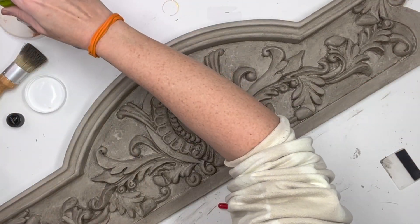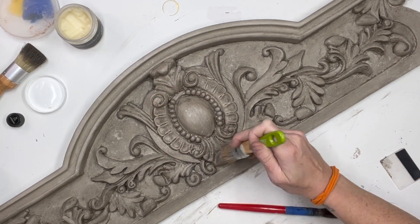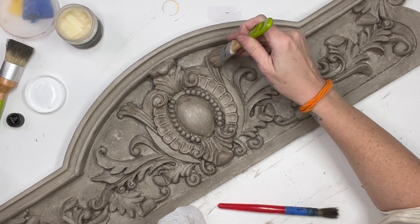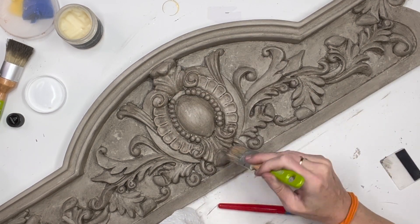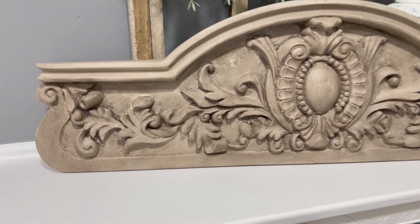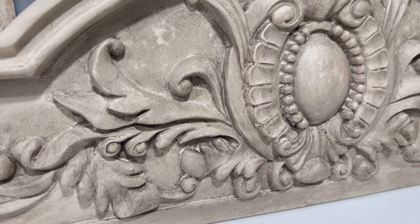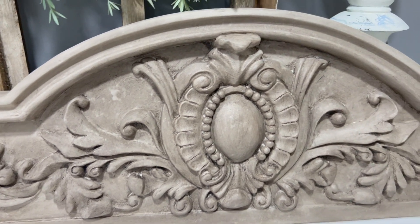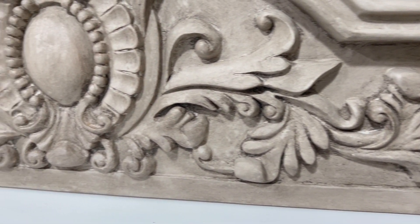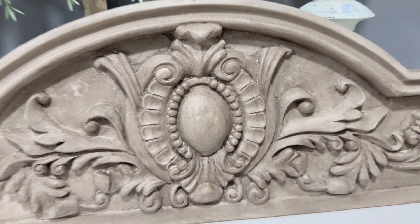After that I grab some more clear wax — it's a great way of blending out and lightening areas where the dark wax is too heavy. Let me know what you think: would you have left it just the sandstone and shimmer? Would you have done the dark wax? And should I outline it with gold wax? My husband said he thought gold wax would look awesome, so if the majority say yes I will do it and post a picture on the community tab.